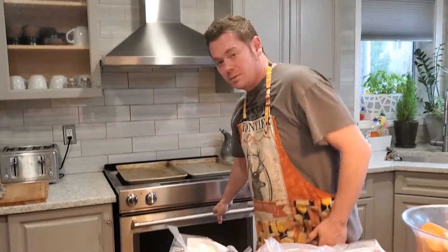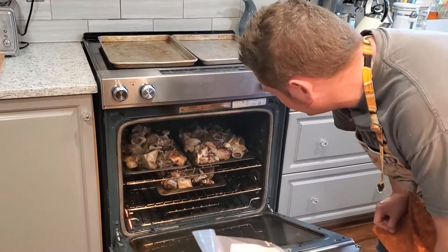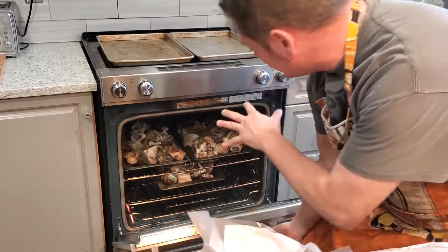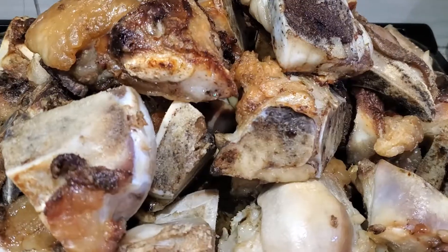The first step is to take these bones, get them on baking sheets, add salt and pepper and a little olive oil, then throw them in the oven at 400 degrees. You wind up with something like this — nice and roasted, tons of flavor going on. These ones are ready, so I'm going to pull those out and get the second round into the oven.